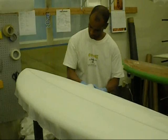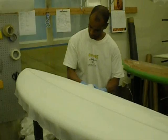After this, the 10 model will be laminated with Surf Sap — the world's best eco-friendly resin — so this is going to be a green product.